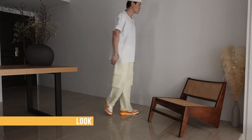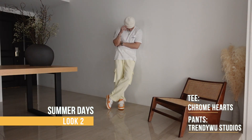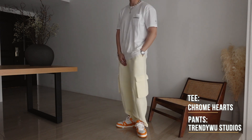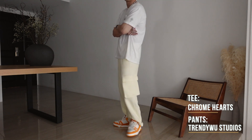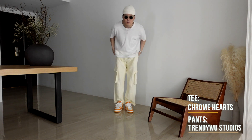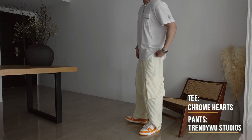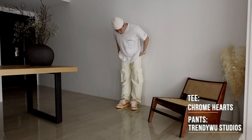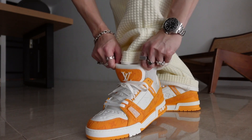For look two, something for those spring/summer days — we've got a white Celine beanie, Chrome Hearts tee, and these waffle texture pants from a Chinese brand called Trendy Wu Studios. I'm kind of liking this look with some sunglasses too; this pair is from Celine. Again, another simple fit with a white tee and some oversized cargoes, with the hits of white and cream going really nicely with the yellow on the Louis Vuitton Trainers.